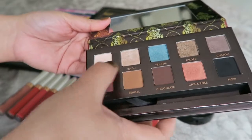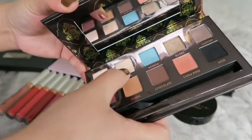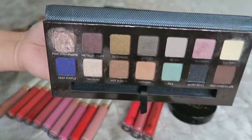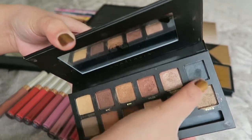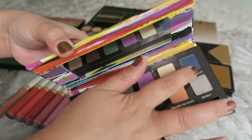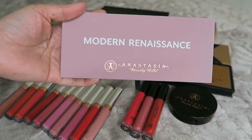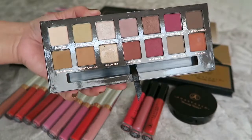Let me count the shades in each palette. This small one has 10 shades, this one has 14, and this one has 12 shades as well. So they're similar in size. Moving on, I think this next one is from the permanent collection — the Modern Renaissance palette. It's 14 shades and probably my favorite because there's no shade you wouldn't use, even the brighter ones.